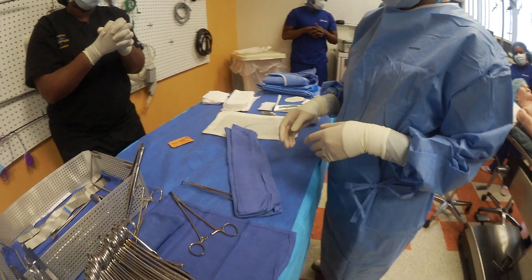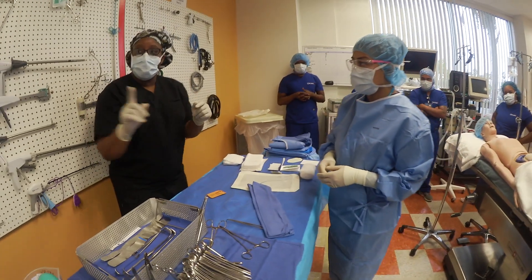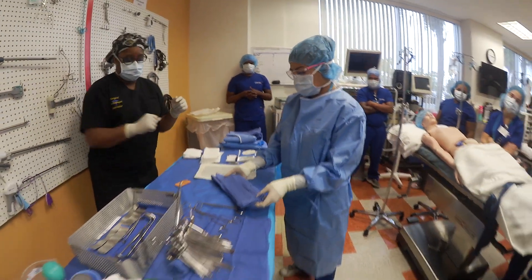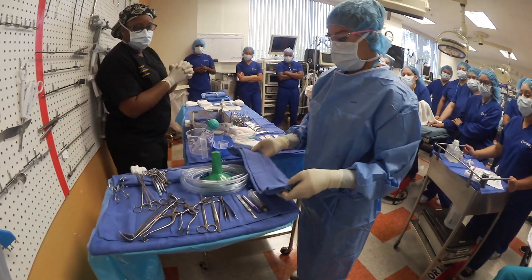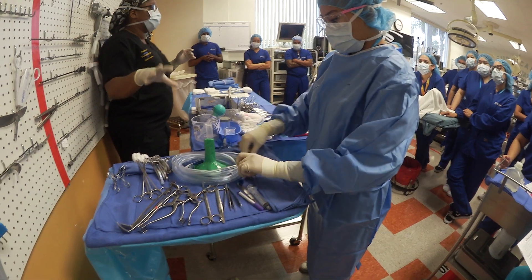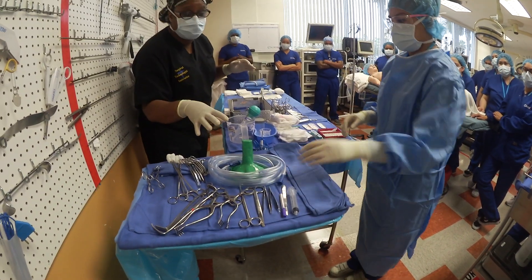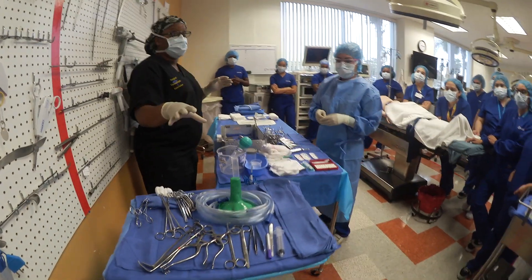Number two: demonstrate the hand signal for surgeon requesting a free tie, then pass the free tie to the surgeon. Per the sheet — place the towel on the Mayo stand. We are not going to dictate how you set up your Mayo stand. You set it up however you feel most comfortable and what works for you.